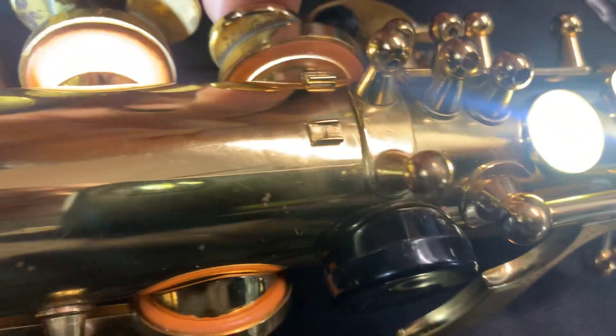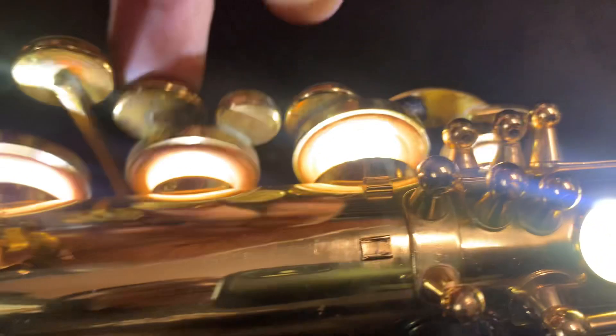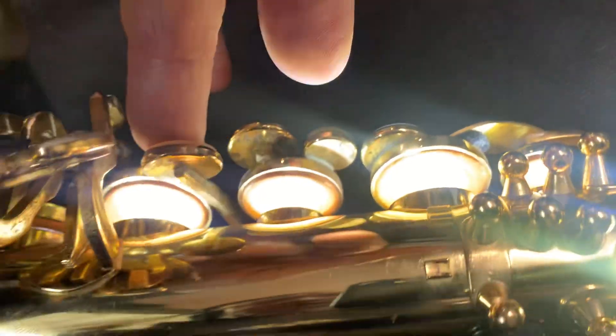Left stack — what have we got here? It needs some regulation, hitting out the back and maybe even hitting first at the speaker key above it. Same with the A and the Bs — they're not seating and not regulated. The G is not too bad, I've seen worse than that, but we will get it to seat a little forward.